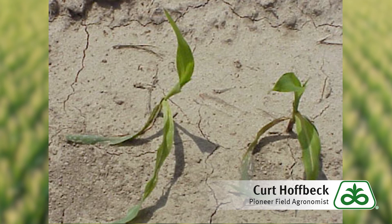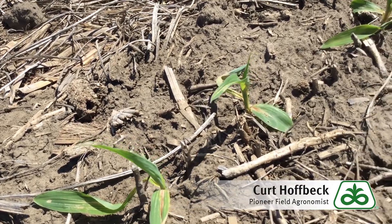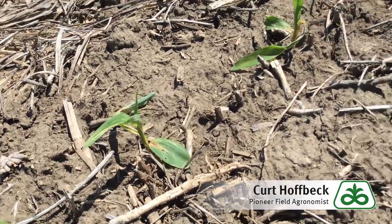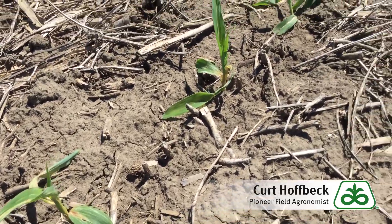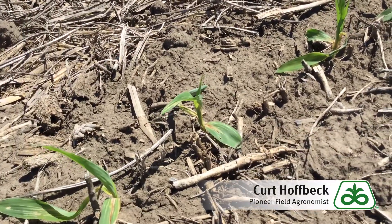These plants may stay stunted for a period of time. Hopefully the nodal root systems will continue to pull up nutrients and water to outgrow the carryover that persists in the soil. But adequate moisture and available moisture in the soil profile will be very important to allow that to happen.